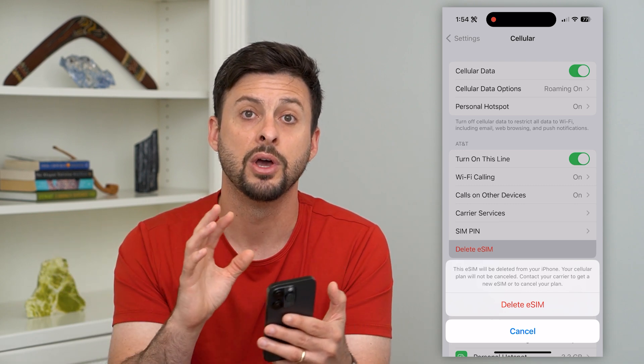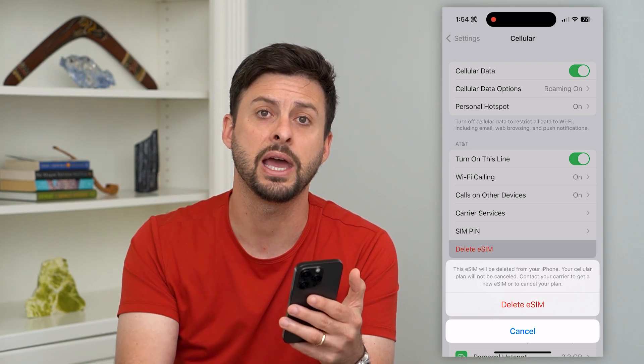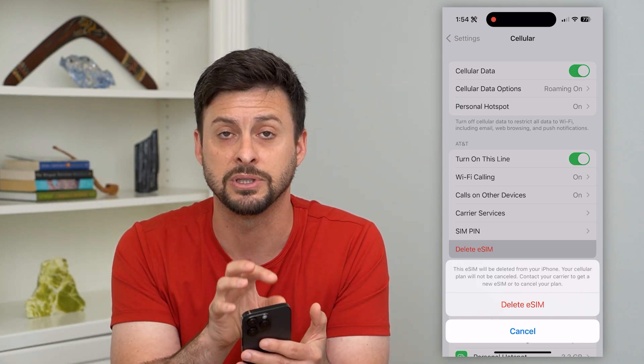Whatever carrier it is — AT&T, Sprint, T-Mobile — you still have to pay for it. You're not canceling the plan. You're just essentially deleting that plan's association with this specific phone.